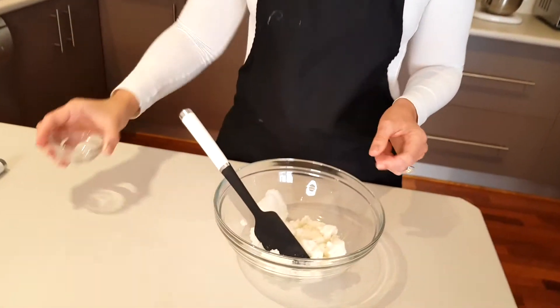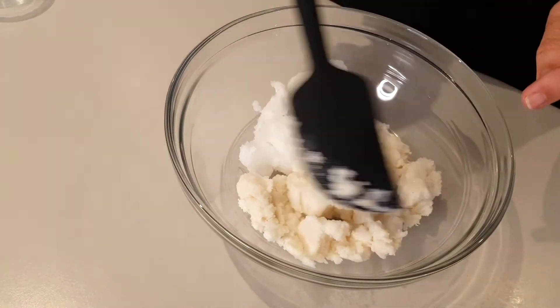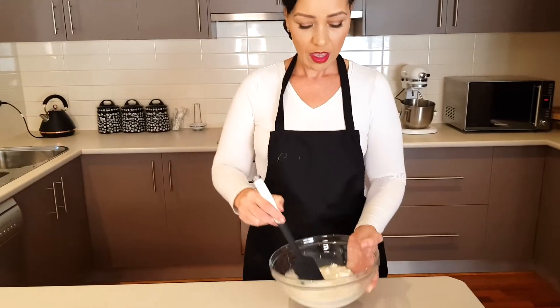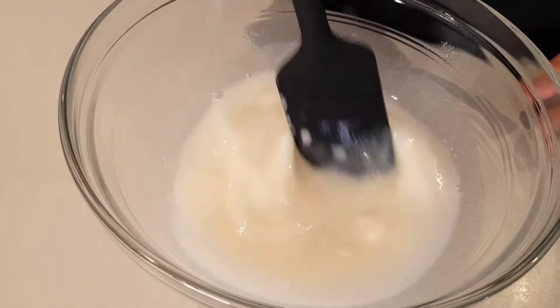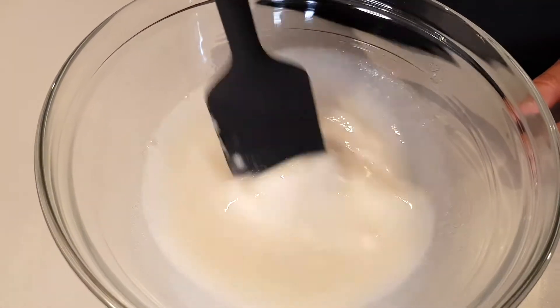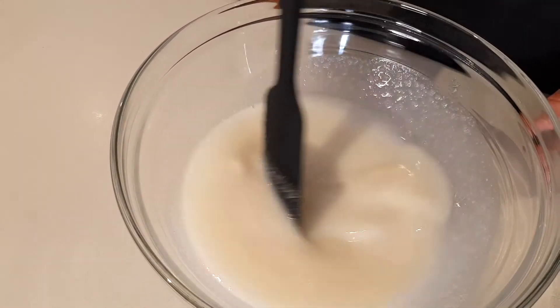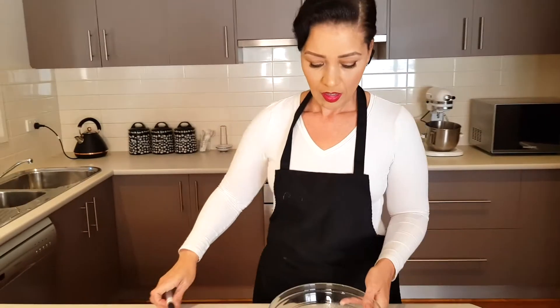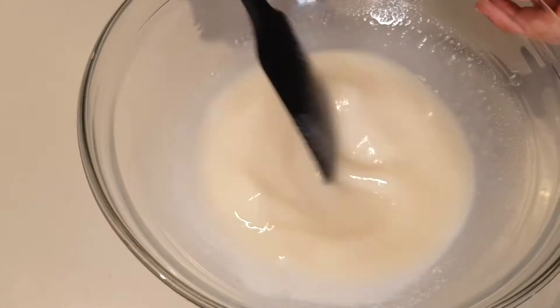Then we're going to add a quarter teaspoon of salt. After we add these three ingredients, we're going to microwave them until the coconut butter is melted. I've been microwaving for about a minute. I'm going to give this a stir, but I think it needs another minute just for the coconut butter to melt further. Okay, that's been in the microwave for another minute and I'm happy with this — it's quite smooth.